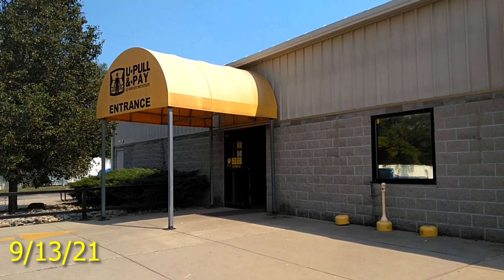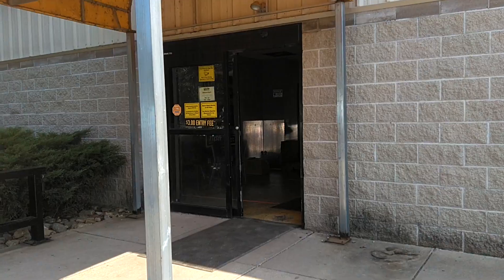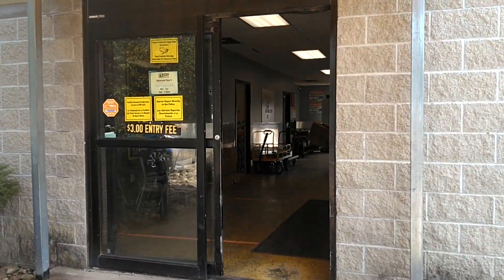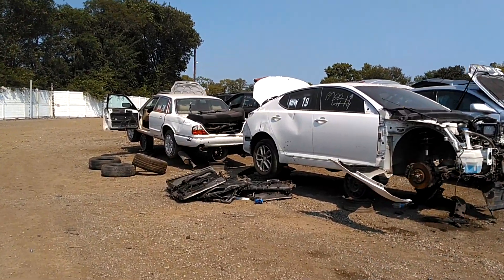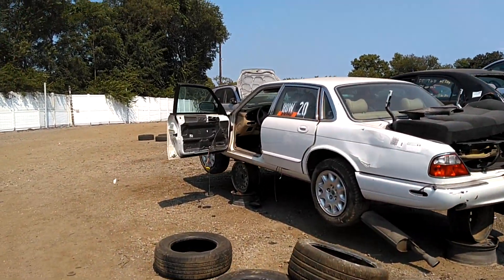Thank you very much for watching. Stopping by the pool and pay — give me a couple switches that I probably already own, just can't find them in boxes. Bright and early on a Monday. Actually, it's not early. It's 2:39.